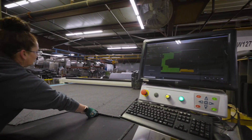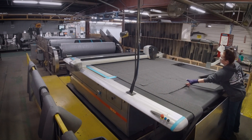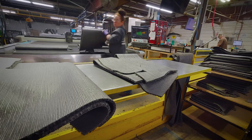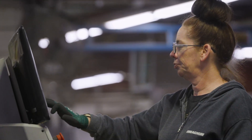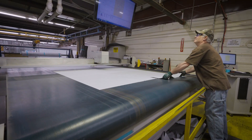Depending on what a customer selects for options, we have two machines — both CNC carpet and vinyl cutters — that are responsible for cutting all of the unique shapes that go into the furniture on your boat. Every option will queue up a specific program and that machine will cut all of those unique shapes in unison and deliver them to an operator for unload at the end of the table.